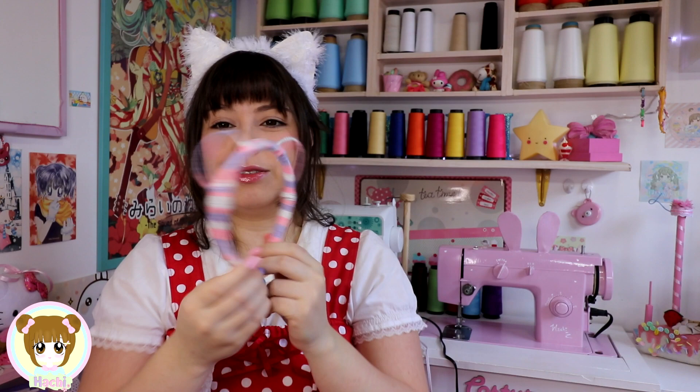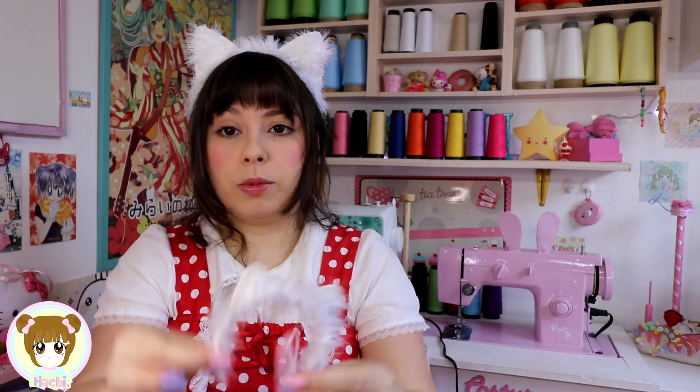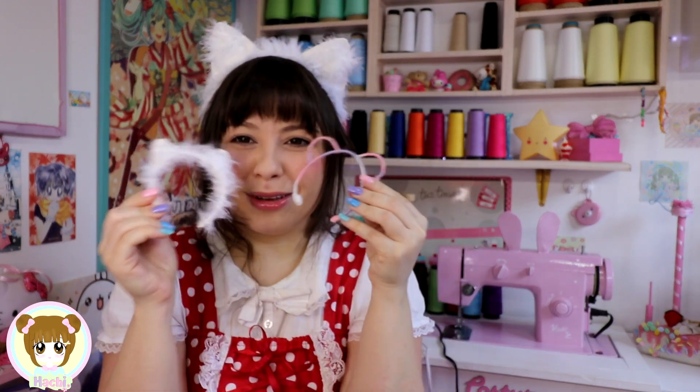As orelhinhas ficaram super fofinhas — essa aqui ficou bem coloridinha, e essa daqui que é de gatinho, achei que deu um charme esses pelinhos, parece bem gatinho mesmo. Eu espero que vocês tenham gostado. Se vocês tiverem dolls ou bonecas, como eu mostrei, dá pra fazer em miniatura também, fica super fofinho pra enfeitar. A mini hat agora fica combinando comigo, dá pra fazer em tamanho miniatura e em tamanho normal.